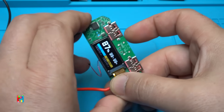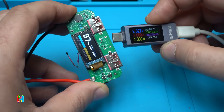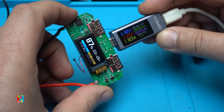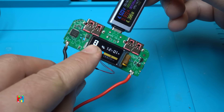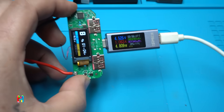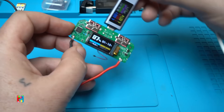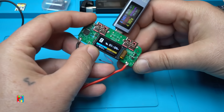The first thing I'll test is how many milliamps it uses to charge the battery. I'm using my Type-C USB tester. The second digit of the percentage indicator is blinking, and it's charging at almost one amp — that's nice.